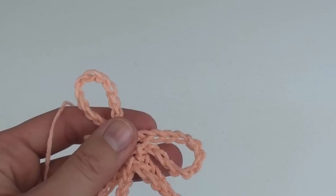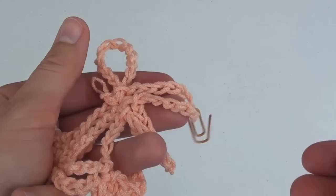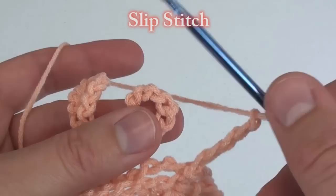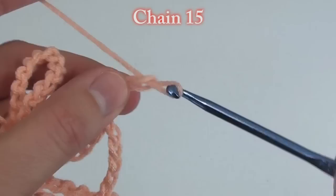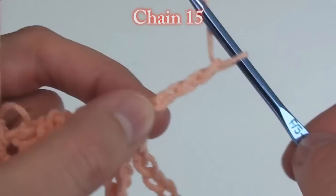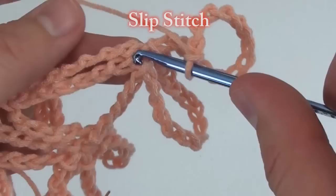Because this center loop is important, I like to mark the middle of the three loops with a paper clip. This marked middle loop will get three loops on top of it in the next row. Now chain 5 to get over to the next loop. Slip stitch to the top of that loop. Chain 15 again and slip stitch into the slip stitch. Chain 15 again to create the second loop and slip stitch into the slip stitch.